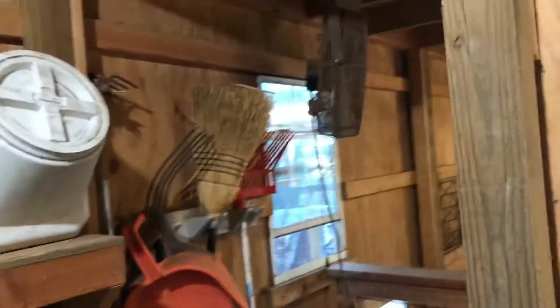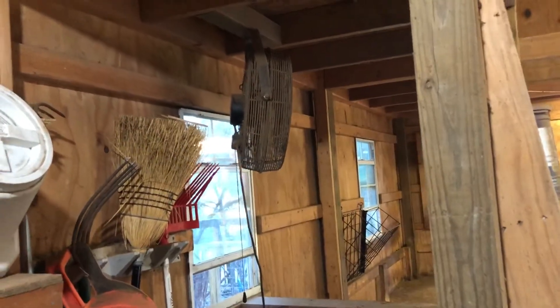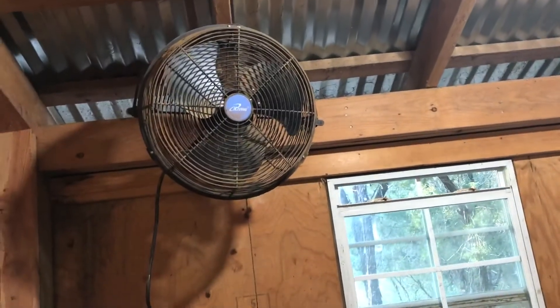All of our cleaning supplies are here, along with another barn fan. What I do is leave this barn fan on during the day when it's hot, and then in the evenings I turn on this other one which keeps some air circulating.